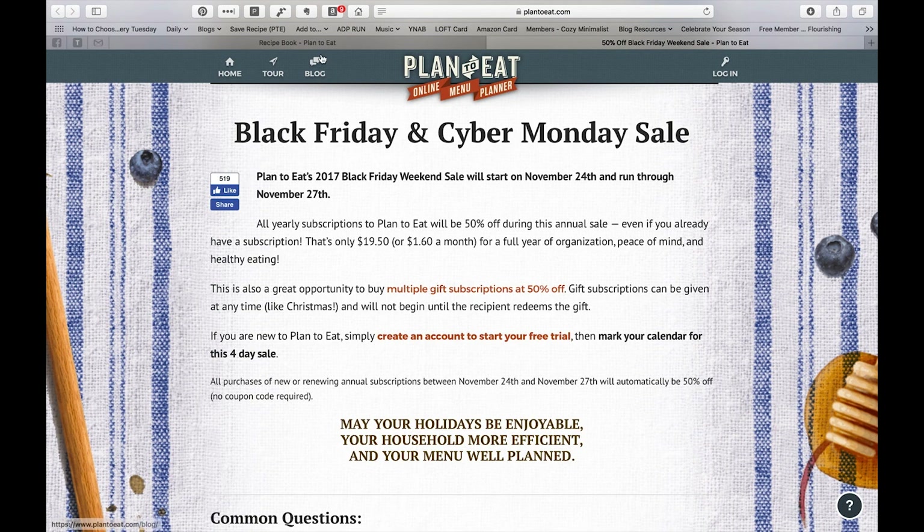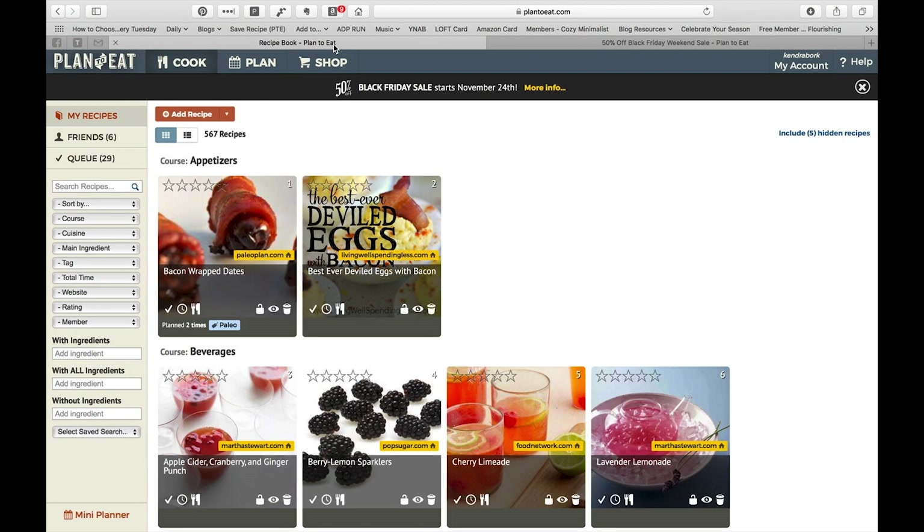If you want to give it a try, you can create a free trial that goes for 30 days. If you buy a subscription at the 50% off rate, that kicks in at the end of your 30 days. Full disclosure: I am an affiliate, so the link in my description box will be an affiliate link — it's basically just a credit towards me being able to renew my subscription. It doesn't cost you anything extra.